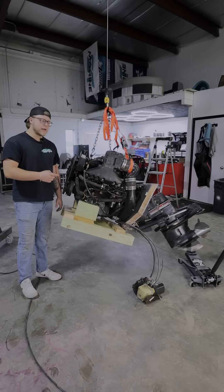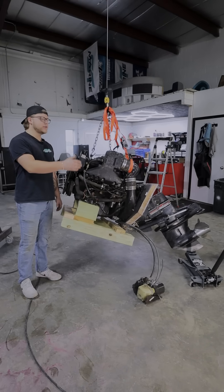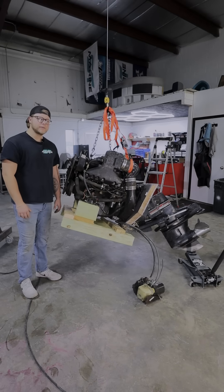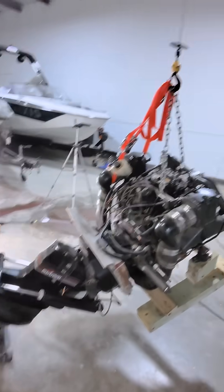This is a complete Mercruiser 4.3 engine. We have the engine, transom, and drive, and we're going to be doing a series of videos explaining each system in depth so you get to know your motors better. Our first episode is going to be the cooling system.